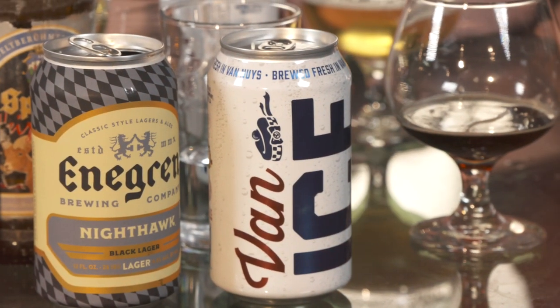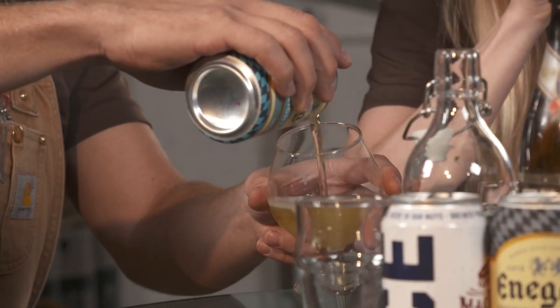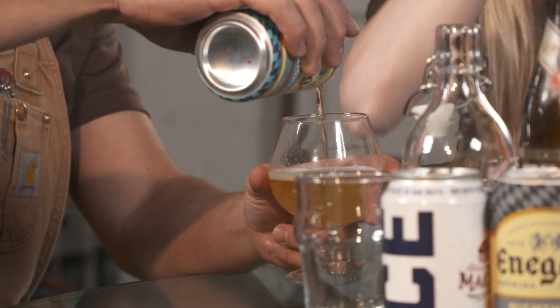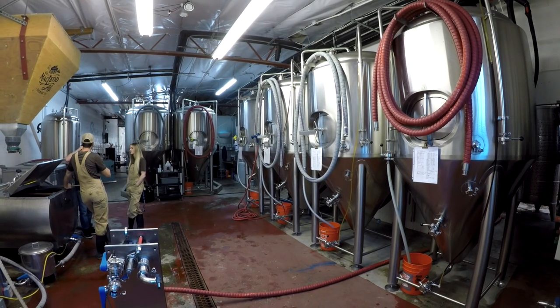This beer actually came from when we were doing the beer fest. We get these people that come up all the time and say, 'What's your lightest one? I want your lightest one.' So we said, let's make the lightest one. Now people will ask what's our lightest one, and we're like, no, no — we made it for that.